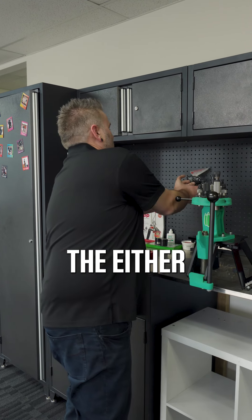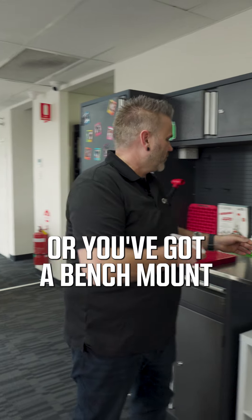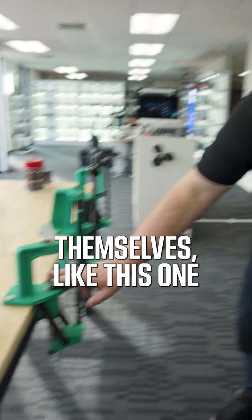Priming tools — either the handheld ones like this one here, or you've got your bench mount, or you also have some that will actually be on the press themselves like this one here.